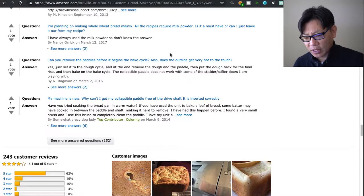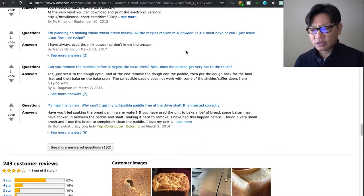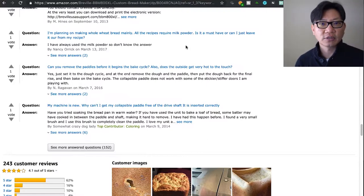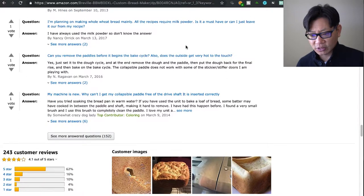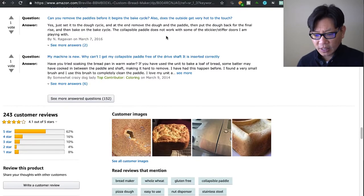Someone is planning on making whole bread and asks if all recipes require milk powder — is it a must-have or can they leave it out? I've always used the milk powder. I'm sure you can leave it out but the results are going to taste a little bit different. For whole wheat bread I don't even remember if it uses that much milk powder, but feel free to leave it out — it's just going to taste a little different.